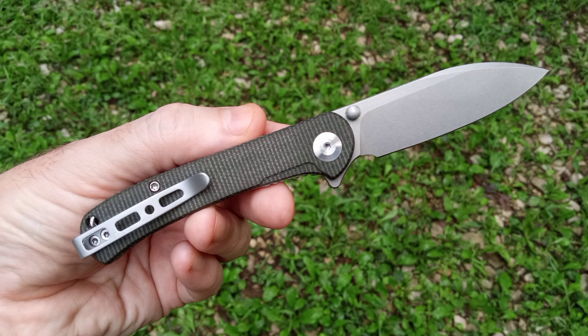Definitely check out Sincut Knives. As you can see in this image, this is the open position, and it has just a really nice blade profile for everyday carry. It's very practical.